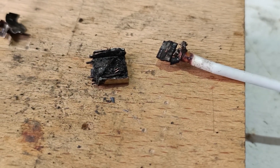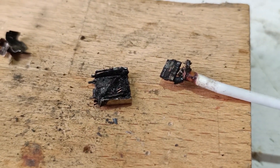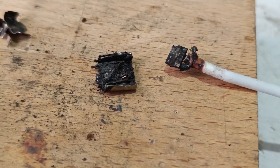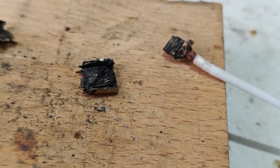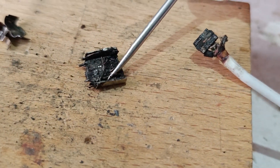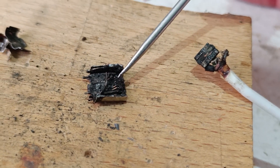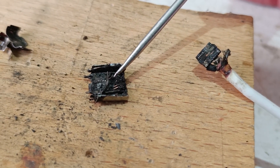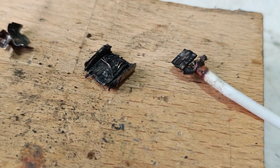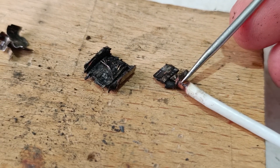Now you have a close look at these parts, and I can bet that the problem started from here. This somehow caused a short circuit, and then the short circuit propagated to this, and then the fire propagated here.